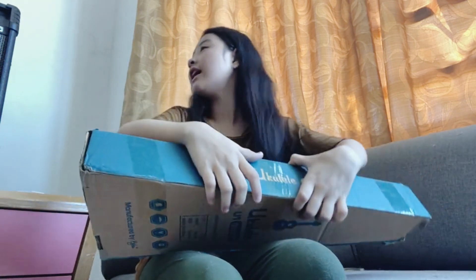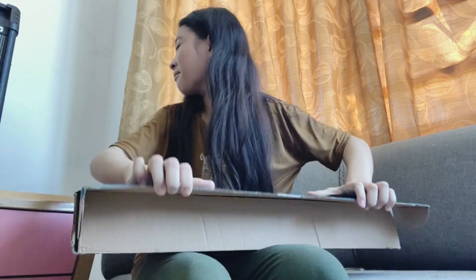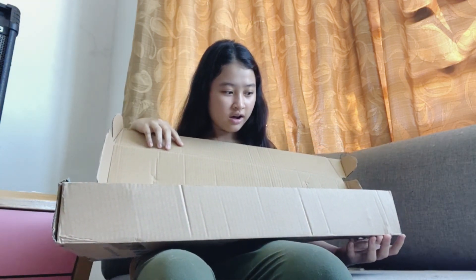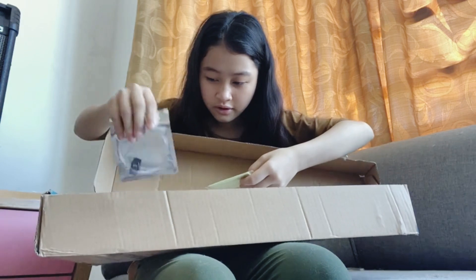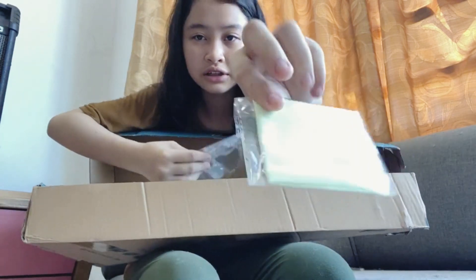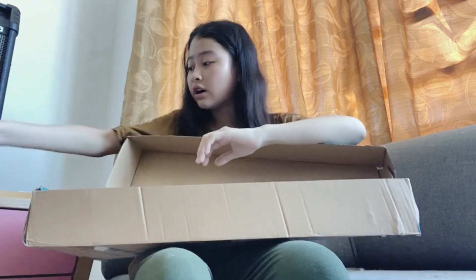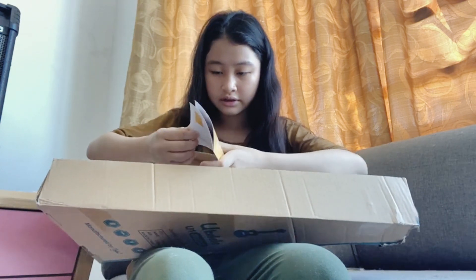Okay, I'm going to close my eyes — I don't know what ukulele I got. So here are the cloths to clean the ukulele, and here are the strings. So if my ukulele string is broken, then I can literally replace it.